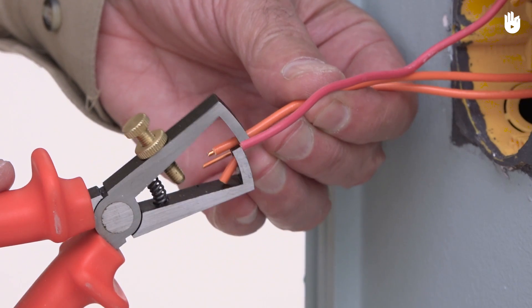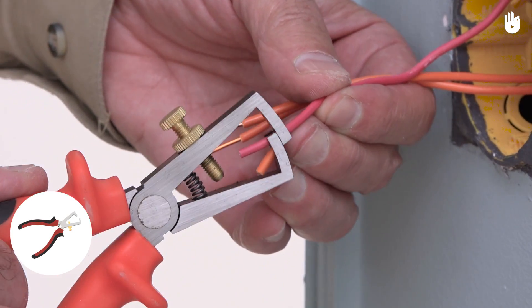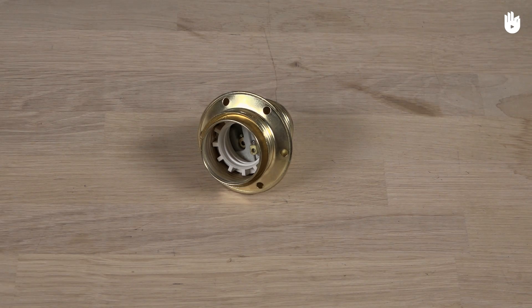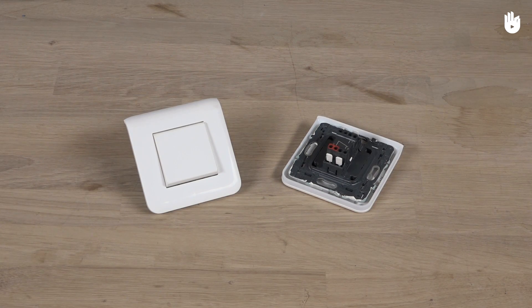To connect a lamp with two SPDT type switches, you will need a wire stripper, a screwdriver, a bulb socket, a light bulb, a switch, and two SPDT type switches.